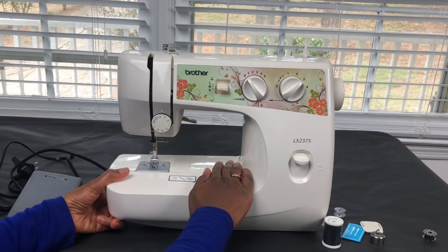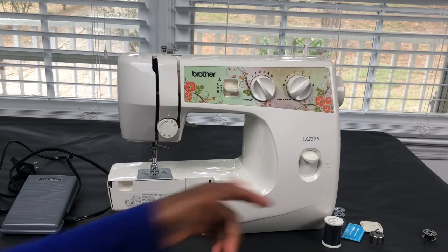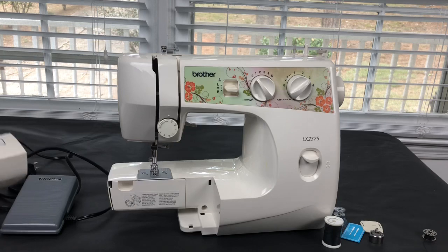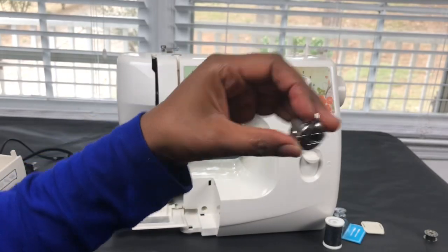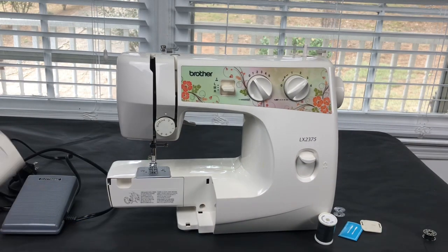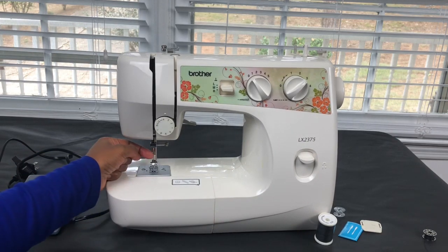We take the bobbin case cover off, and this is where you can store some of the small items if you want to. If you pull down this little lever right here, this is where your bobbin is stored in the bobbin case. Here's the bobbin case — we place our bobbin and bobbin case in there, then put the storage box cover back on.